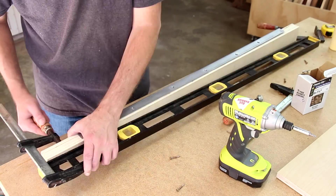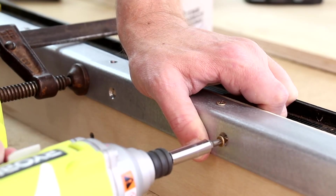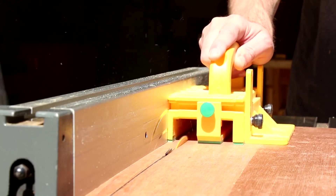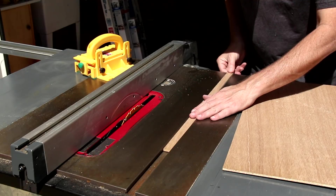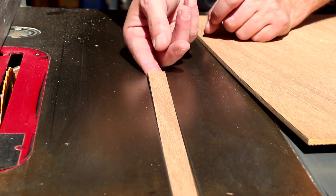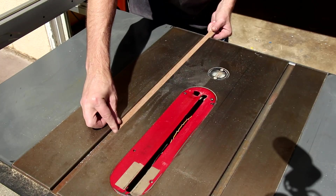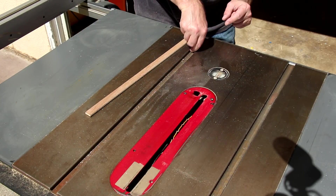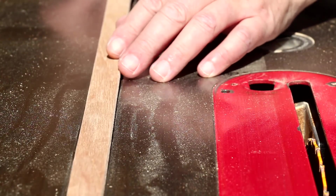Now I can clamp this to the board. For the runners I'm using quarter inch or six millimeter plywood. And really it's just trial and error cutting them and testing them in the slots to see if you get a good fit. I actually got really lucky on my first try. You want them to slide easily without any play back and forth. To attach them to the bottom of the sled I need to raise them up, and I just like to stack some coins in the slots.